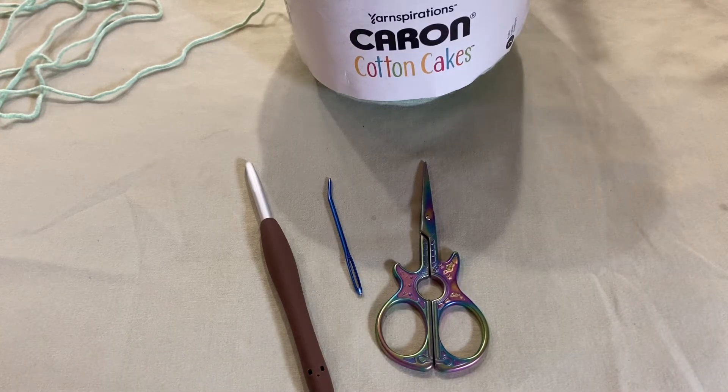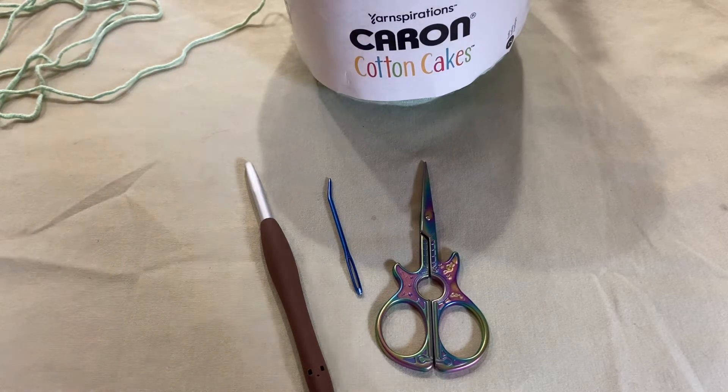Hello and welcome back to my channel. My name is Michelle. Today's video, I'm going to show you how to make the puff stitch scarf. You can do this in a hat, scarf, blanket, whatever you'd like.